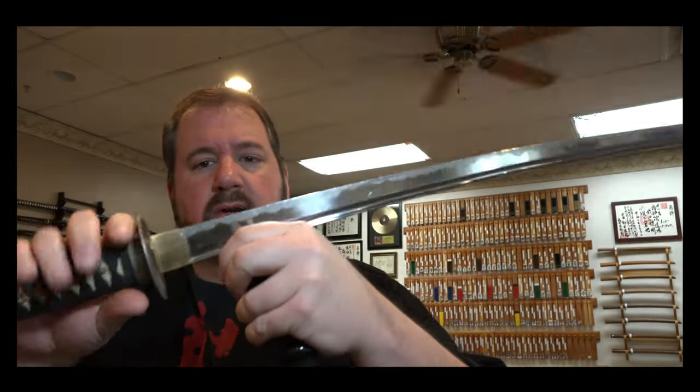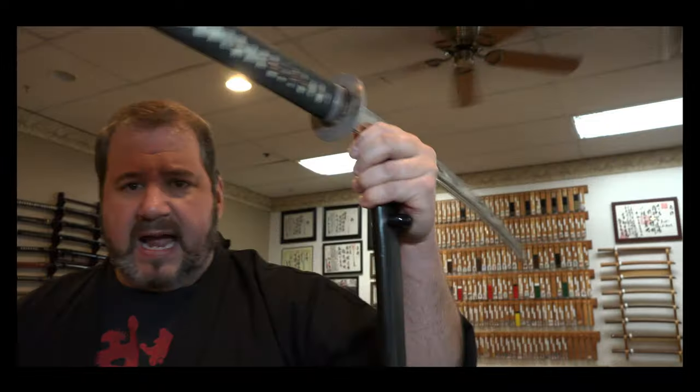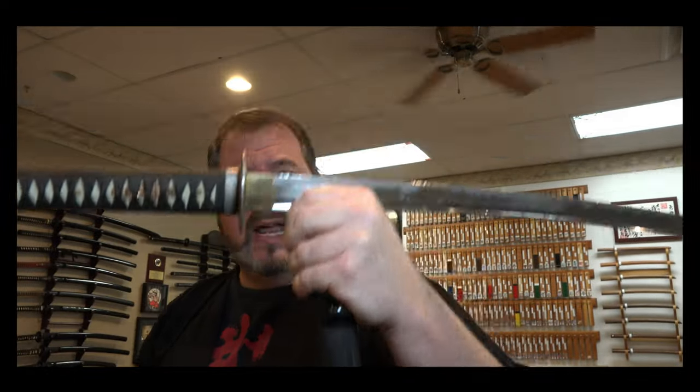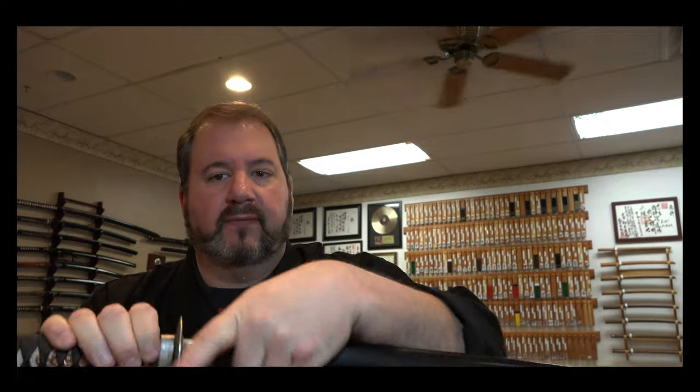I'm holding my saya with it here on the koiguchi, making a new koiguchi and holding it. What you don't want to do is get used to putting your fingers up here when you're sliding it back — that's a safety issue. So as I draw the sword back in, it goes all the way back, the tip falls into the hole, align the scabbard, and bring it back safely.